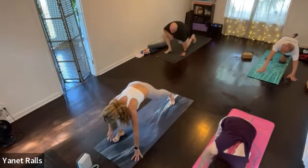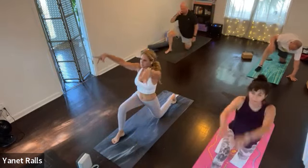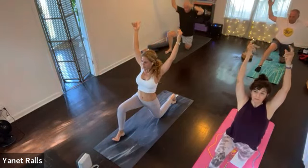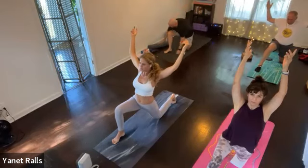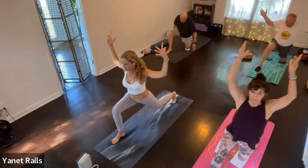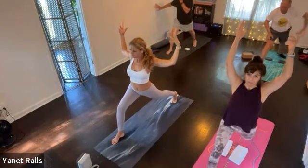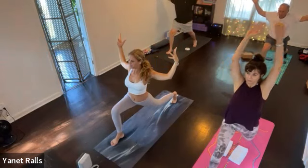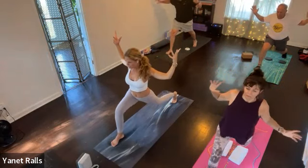Now stay on the back knee and send both arms up. This is called crescent prep, or crescent pose, but modified with your knee down. Bend your elbows so you soften your shoulders. Stay on your knee or come off your knee this time.